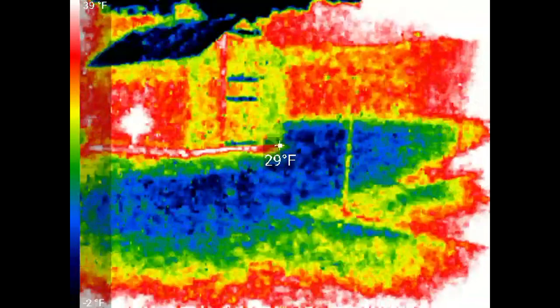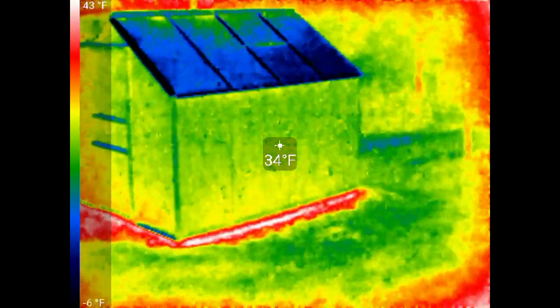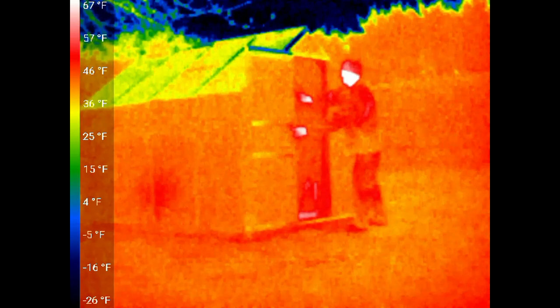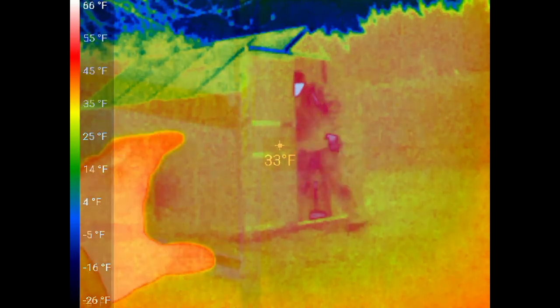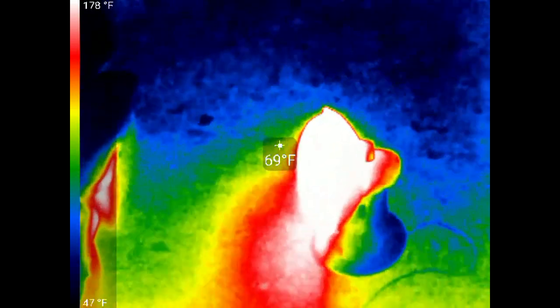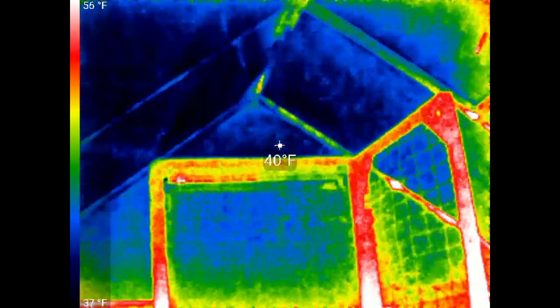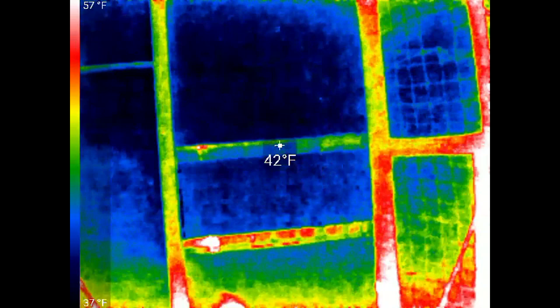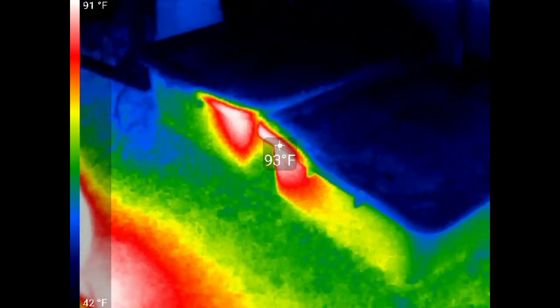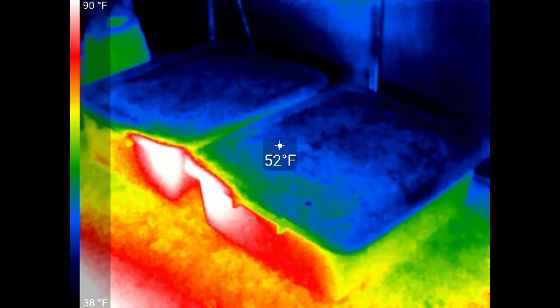It's nighttime and it's freezing cold out. I'm going to have a look at the greenhouse with this thermal camera. It's 24 degrees outside. Inside, there's the little heater and the greenhouse door. The soil is about 52 degrees.